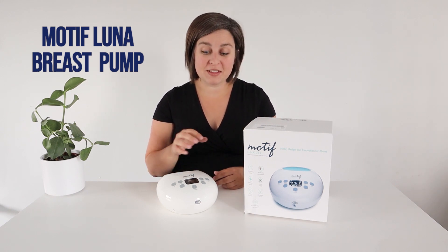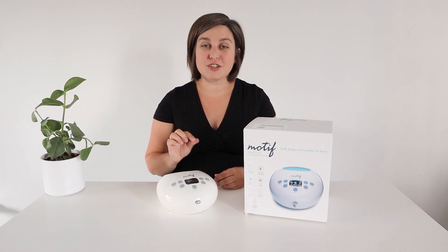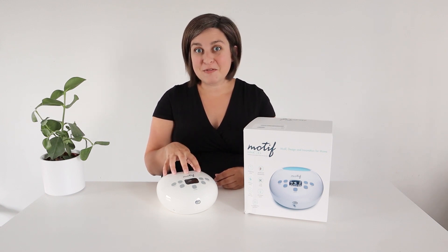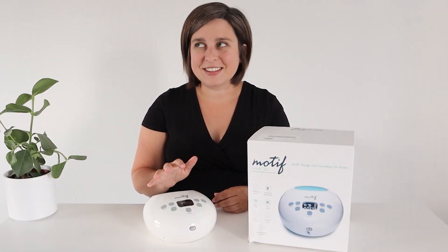Motif just came out with this new version of the Luna. It's exactly the same as the old version, but it has a rechargeable battery. I'm going to be using this one for the demonstration today, but if you have the old model, it's exactly the same.